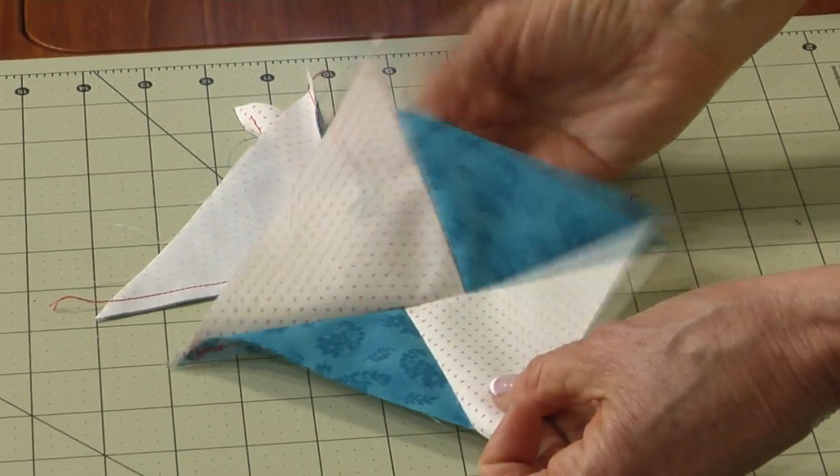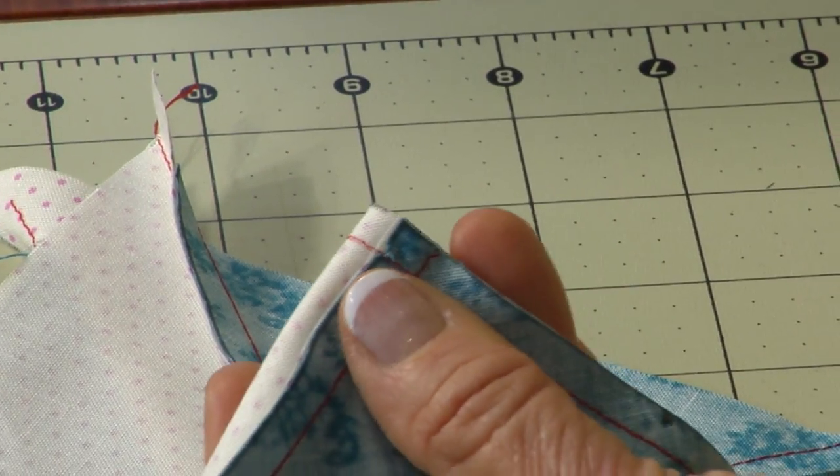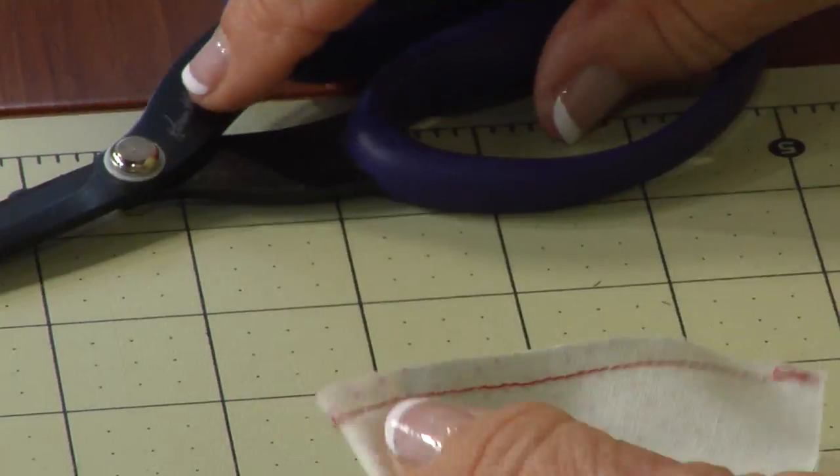And you go, oh my gosh, I goofed — but you're perfect. Take your scissors, fold it in half, and just do a little clip up to the stitches. Do the second one, a little clip to the stitches.